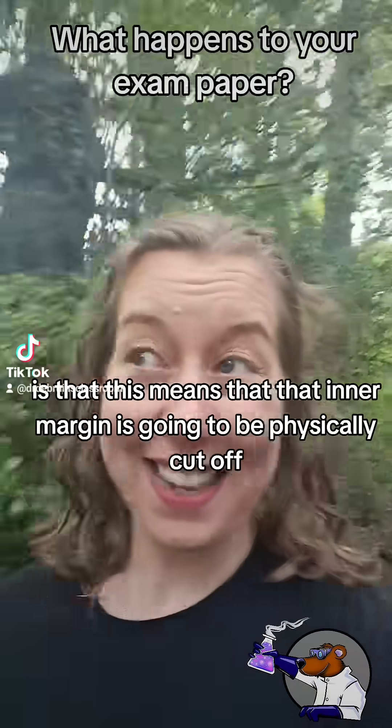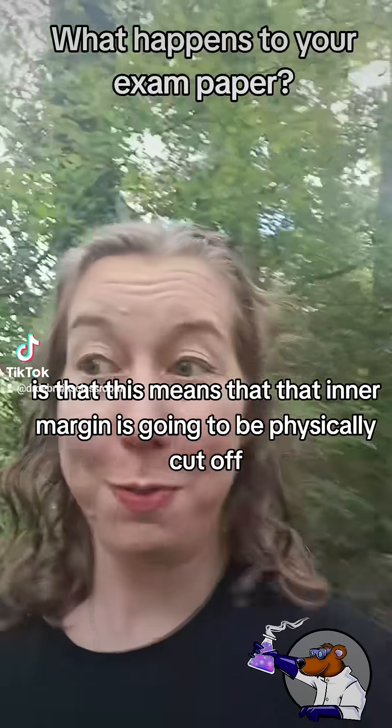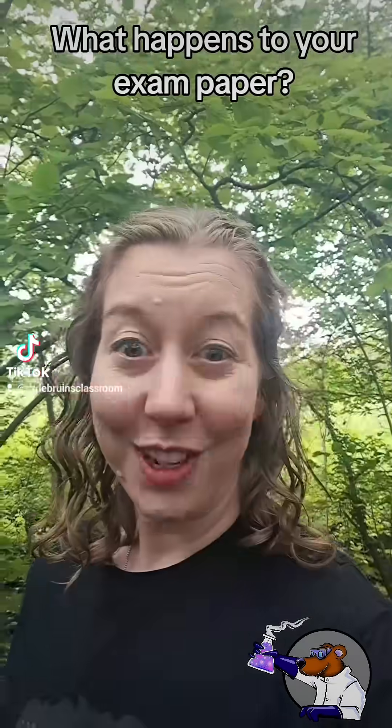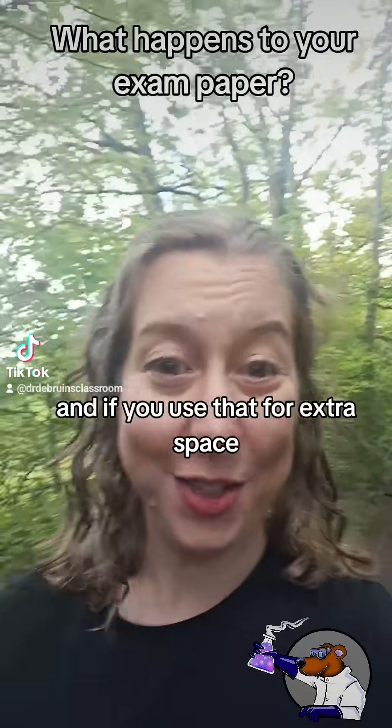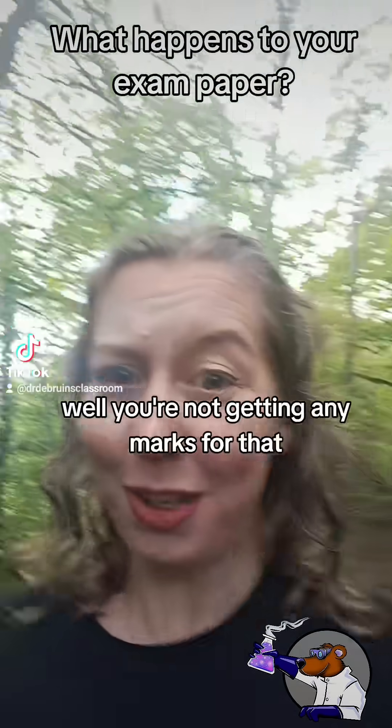The second reason it matters is that the inner margin is going to be physically cut off. So there is literally no way to recover that, and if you've used that for extra space, well you're not getting any marks for that.